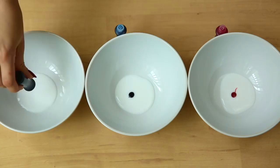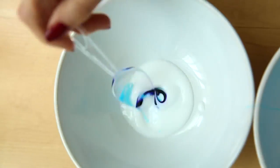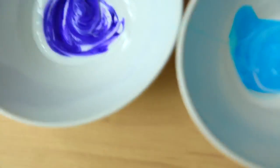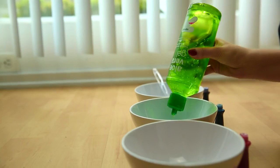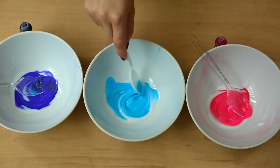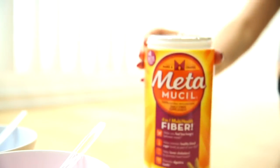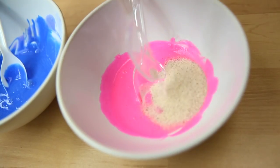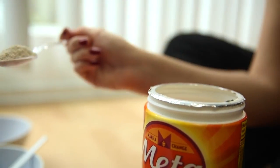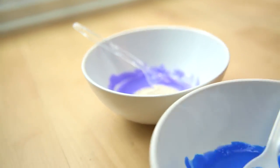Add one drop of food dye to each bowl and mix it together. Now we're going to add some aloe vera because it is very good for your skin, and mix it all together. Then add one spoonful of psyllium husk or Metamucil to each color — this is what's going to make the mask slimy, while the glue is going to make it peel off.